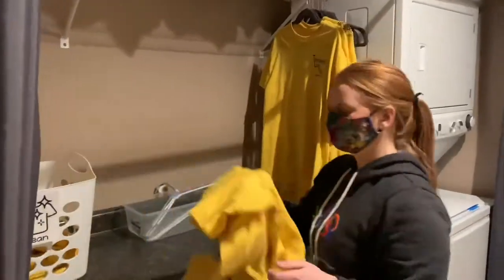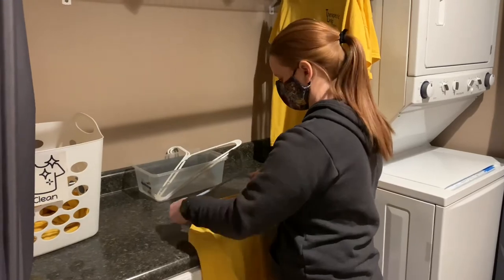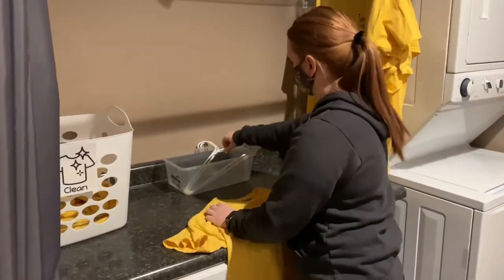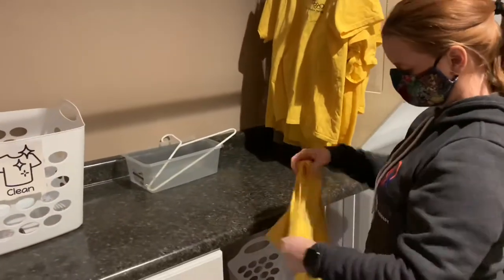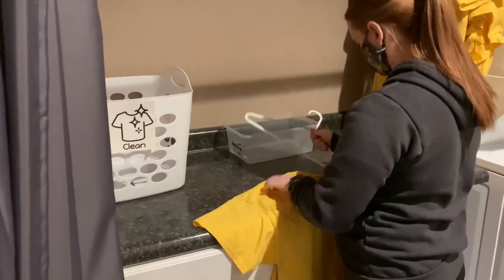Then reach to hang it. By practicing this, this is an awesome functional way to work on going through a three-step sequence. It's also a great way to work on bilateral skills — one hand is manipulating a hanger while the other is holding and stabilizing the shirt. This is also a great way to work on reaching, so lots to do here.